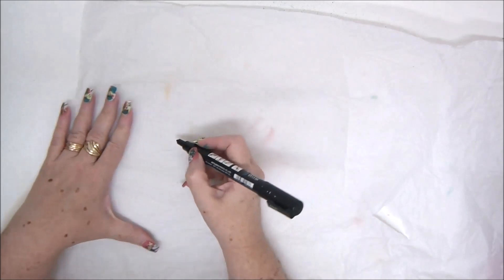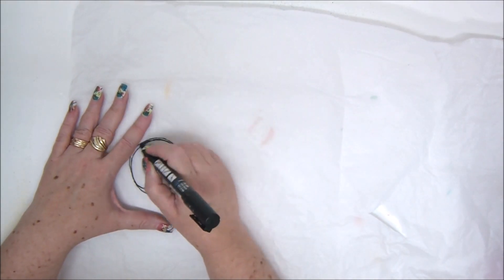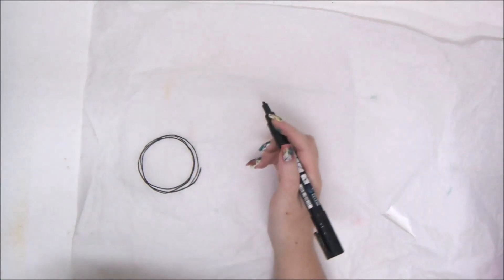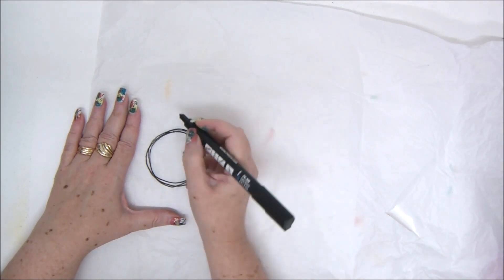What we're going to use is that white paper that you find inside your shoe boxes. It's a blank tissue paper, and you can even go to the shoe store and maybe ask for a piece or two.